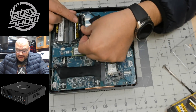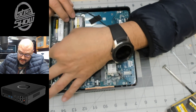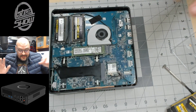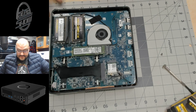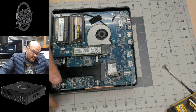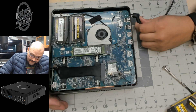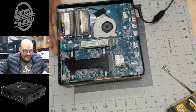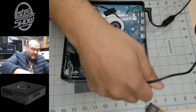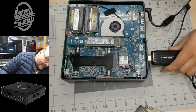I'm putting the memory in between the slots carefully so nothing shorts out. It's unbelievable that this thing doesn't have a hard drive or memory. Luckily I had both sitting here — I always carry extra stuff — but it's unbelievable that it came with neither.